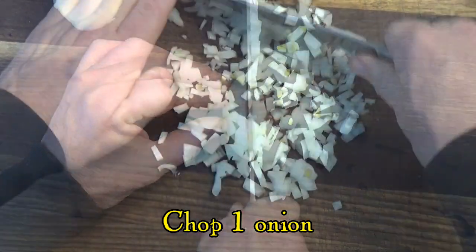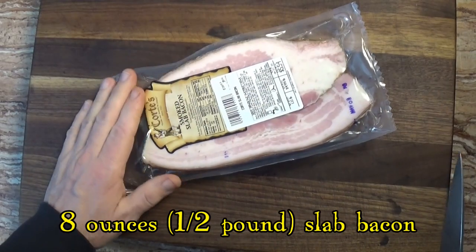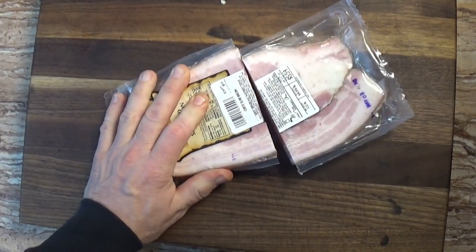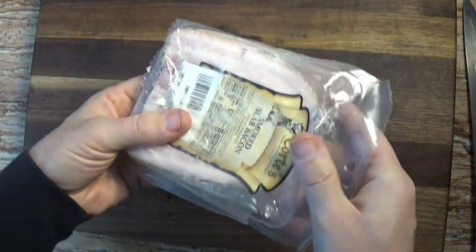Now all we do is chop up an onion and then we bring out the bacon. Traditional Boston baked beans use salt pork or pork fat, but there's certainly nothing wrong with using bacon here. By the way, the pork flavoring isn't just there as a bonus — it's an essential part of the taste of these beans.